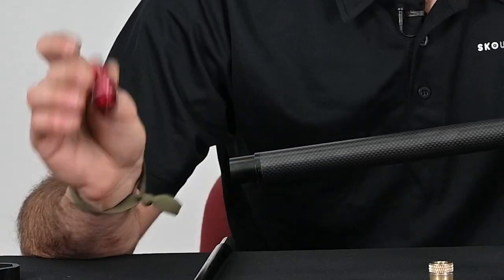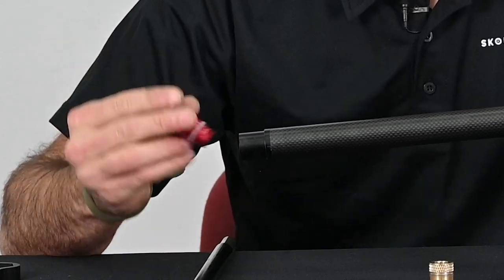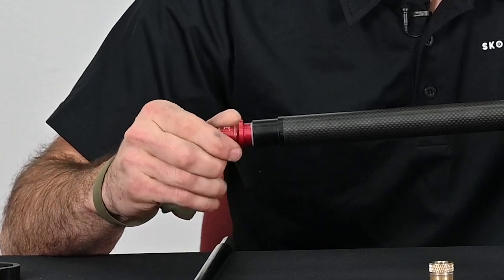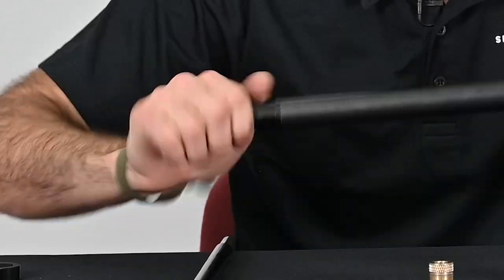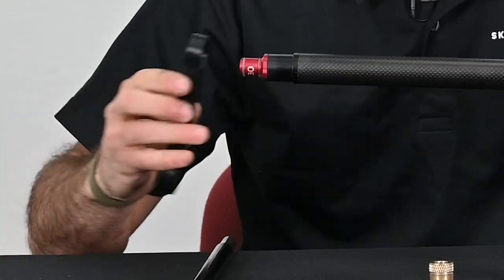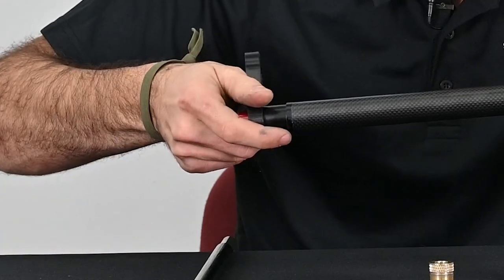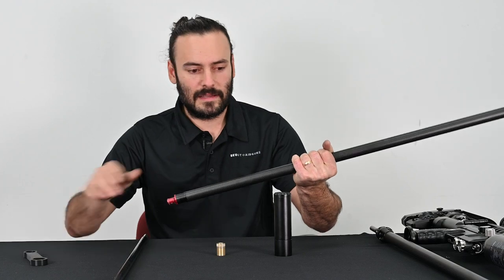Next we're going to install the 30 caliber barrel chamber onto the 35 inch outer barrel. I'm going to start that with my fingers and once I get it most of the way tight, I'm going to take the barrel chamber tool and just snug it in. There are little wings on the tool that line up with the wings on the barrel breech. That's snug and tight.